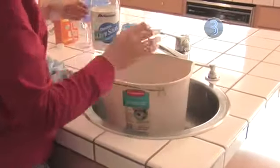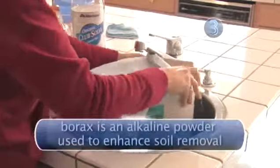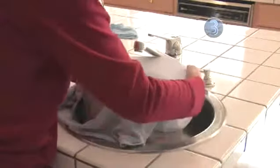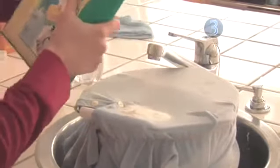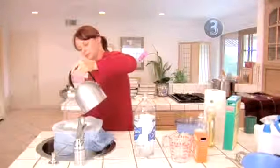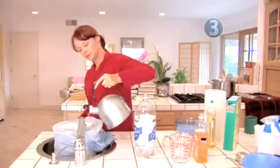Step 3: Drastic measures. Borax is a powder used as a laundry booster and deodorizer. This method should only be used on items that can withstand hot water. Stretch the stain over a heatproof bowl or bucket and secure it with a rubber band. Sprinkle a thick layer of borax over the stain. Carefully pour boiling water over the stained area starting from the outer edges, working inward in a circular motion. Don't be afraid to repeat this step if traces of the stain are still visible.